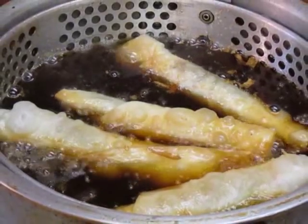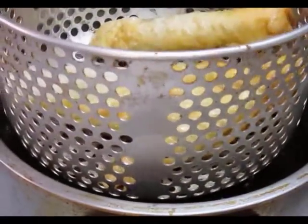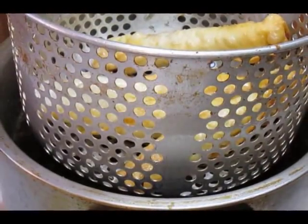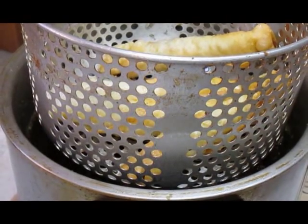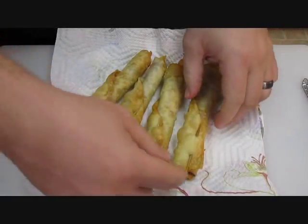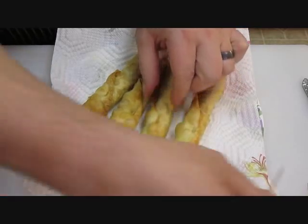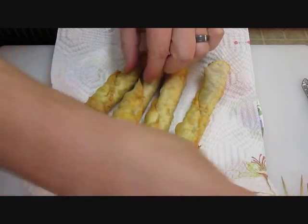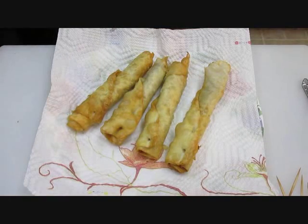They're good to go. Just lift that fryer up, let it drip dry, give it a few minutes, then take it to some paper towel and serve it up. Very simply, just pull the toothpick out. Crispy burritos, right here in the Poor Man's Gourmet Kitchen.